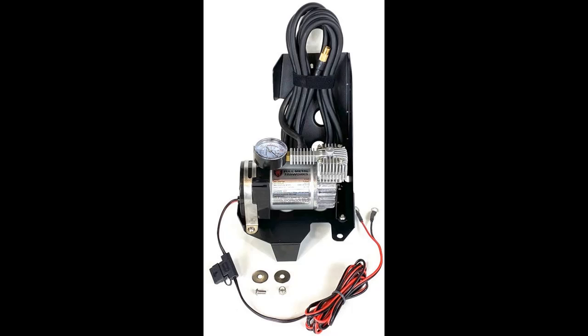Compatible with the Polaris RZ-RXP Pro 2020 Plus, the kit comes pre-assembled for an easy bolt-in application using factory mounting locations and factory bolts, making installation straightforward with no additional hardware required.